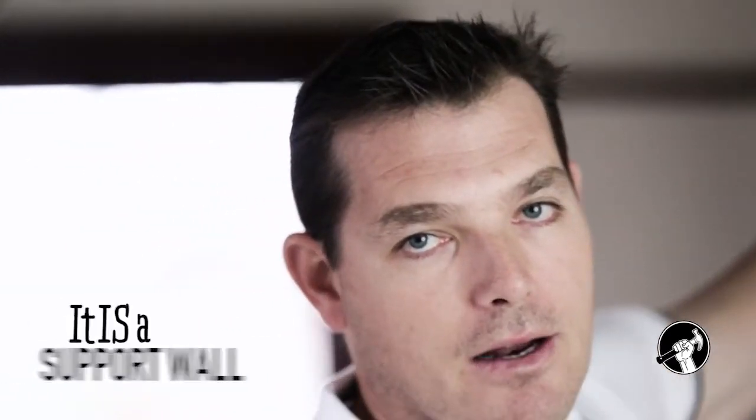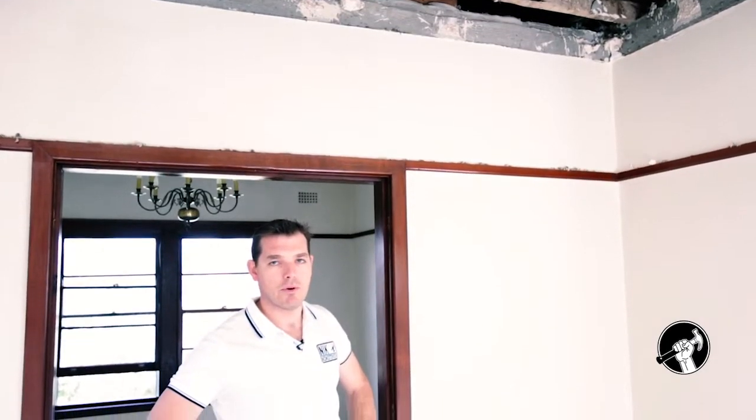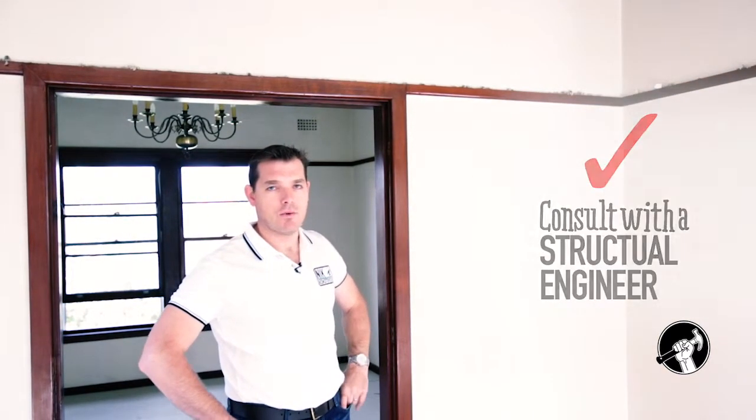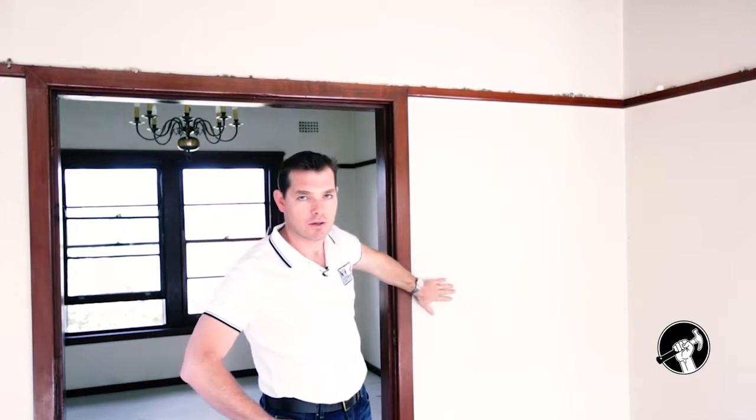So in actual fact, this wall is supporting both the ceiling and the roof. We can't simply knock this wall out. What we need to do is engage a structural engineer or consult the timber framing code to find out exactly what type of beam we need to install to transfer those loads onto the new beam prior to knocking this wall out.